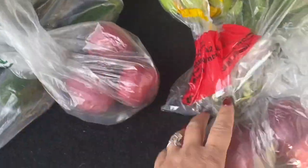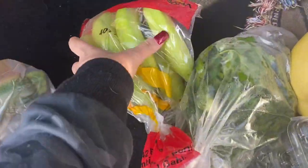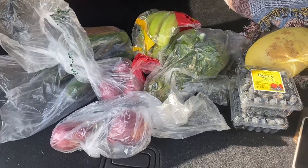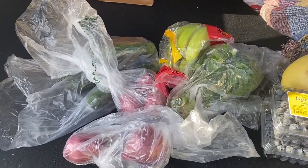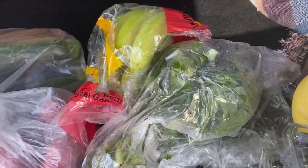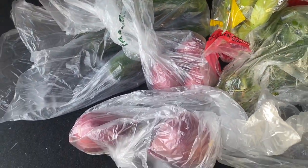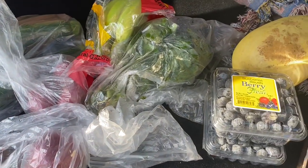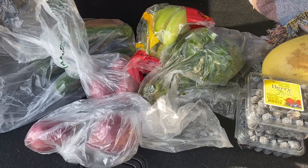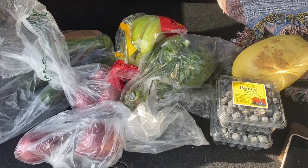All of these groceries from the local farmer's market came out to about $10. That's it. So if you have a local farmer's market, go check it out. There are some things here that are Optavia approved, but mostly these are just for me and my calorie counting journey. That's the scoop guys, I hope you enjoyed — see you in my next video.